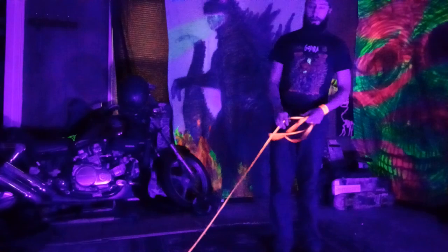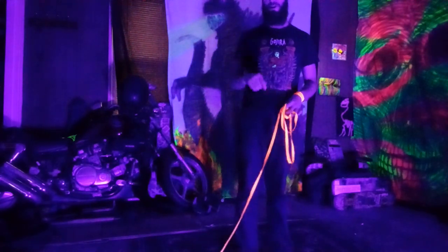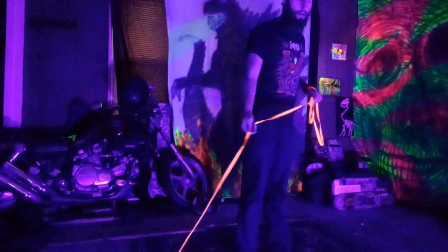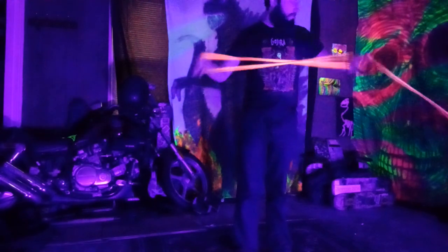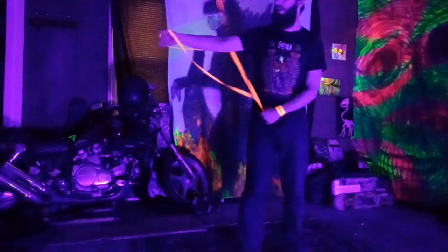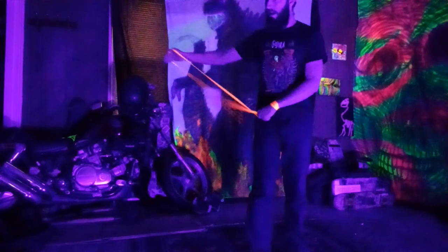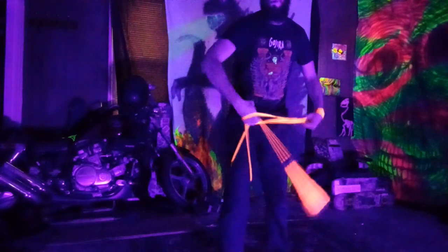Hey guys, this is a tutorial for a cradle lead holster cradle tangled buzzsaw. It's going to start off with a cradle in your wheel plane position, then it's going to go underneath your lead leg from the outside in, and then you're going to grab it with your lead hand through the loop and pull through.